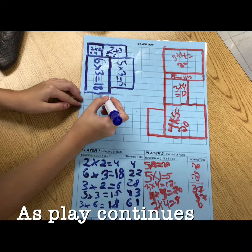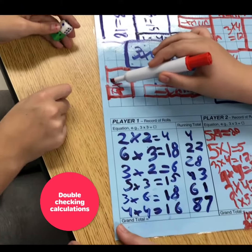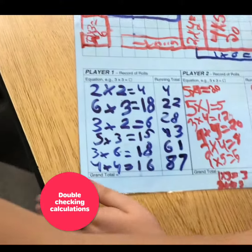As play continues, the game board will start to fill up. Three equals six. Oh yeah — see, you're only adding two.